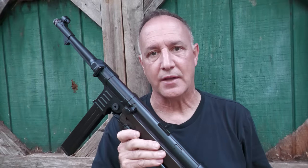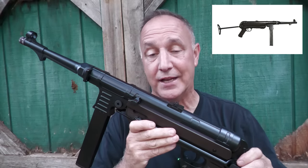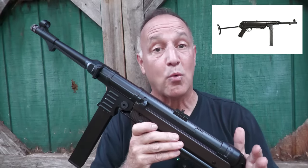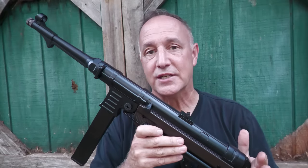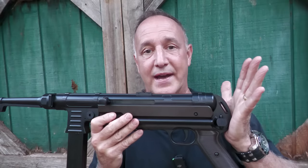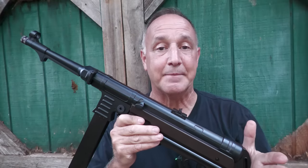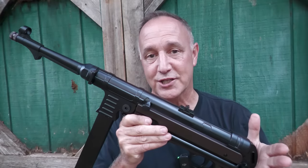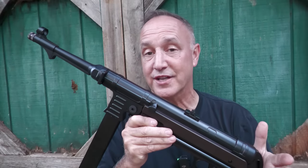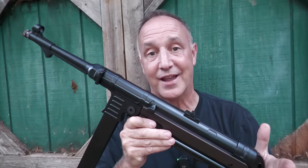Umarex has their Legends series. This is the MP, and it's based on the MP40 — a really close replica of that famous German World War II firearm. It's select fire, has great mag capacity, a folding underfolder stock, and you can shoot it from the hip. If you're a fan of World War II, this makes a great option. While it's not the original, it costs a lot less and is much cheaper to shoot, but it's still a lot of fun.